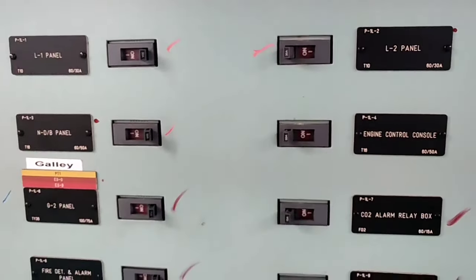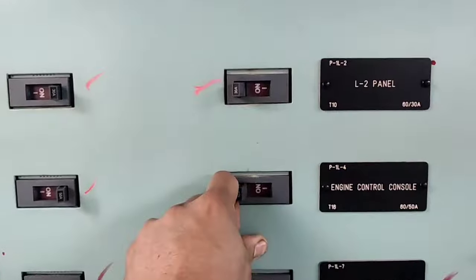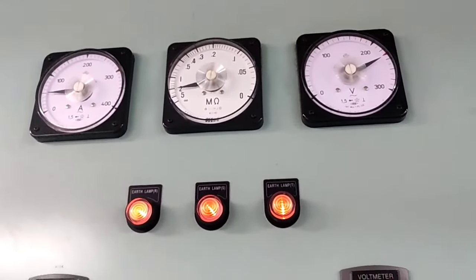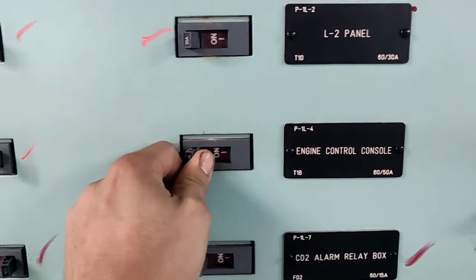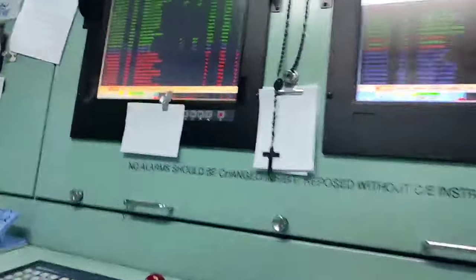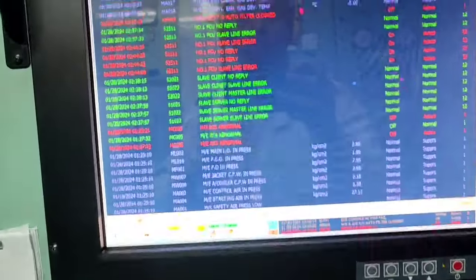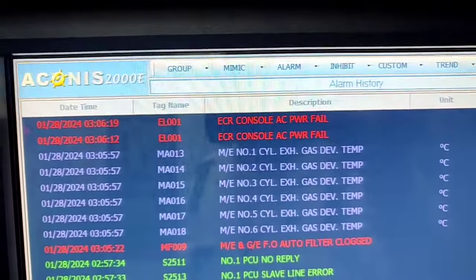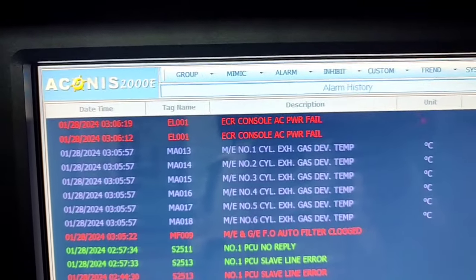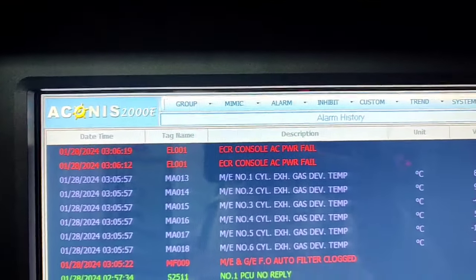We previously turned off all the remaining breakers. The only one remaining is the engine console. As you can see, the reading is almost 5 Meg — that is good. Turning it on will give the alarm, meaning there is another low insulation problem.